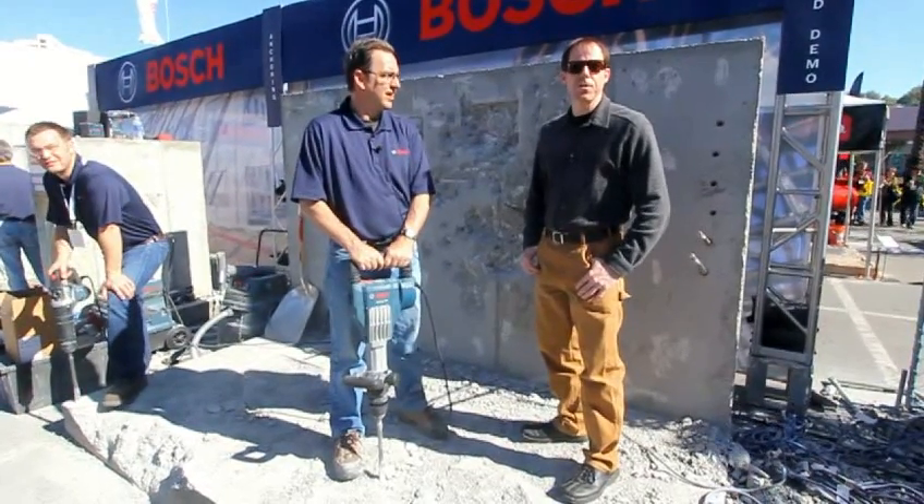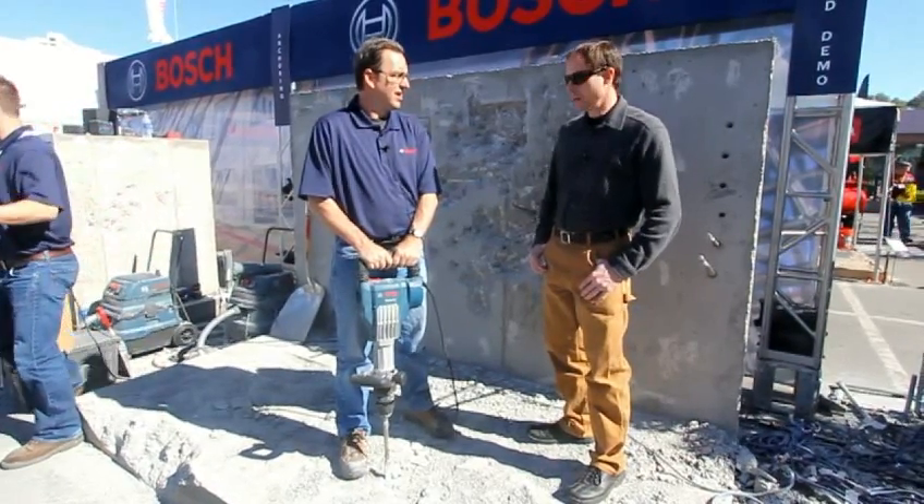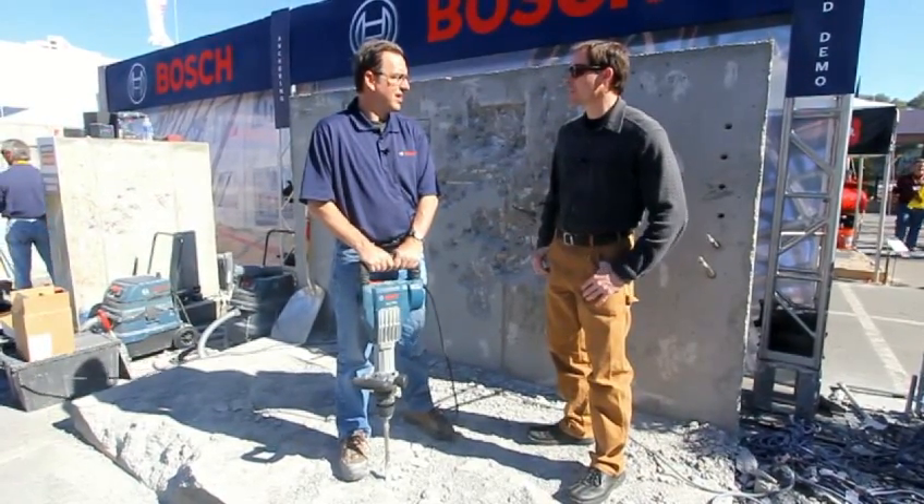Hi, this is Michael Springer here for Tools of the Trade. We're at World of Concrete with Mitch Burdick of Bosch Power Tools, here to check out the new 25-pound class breaker.